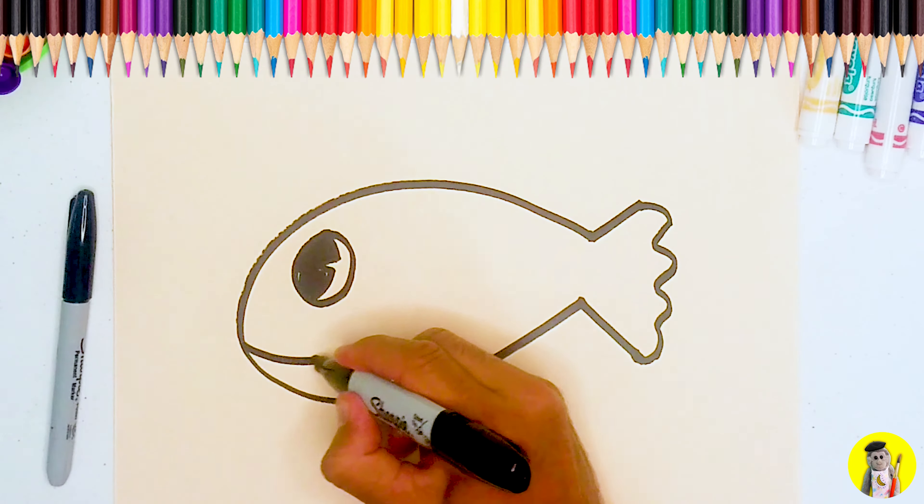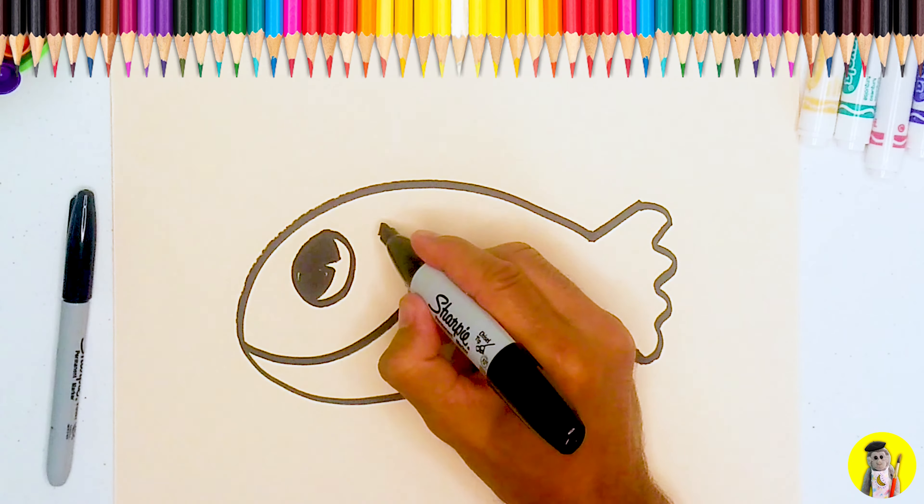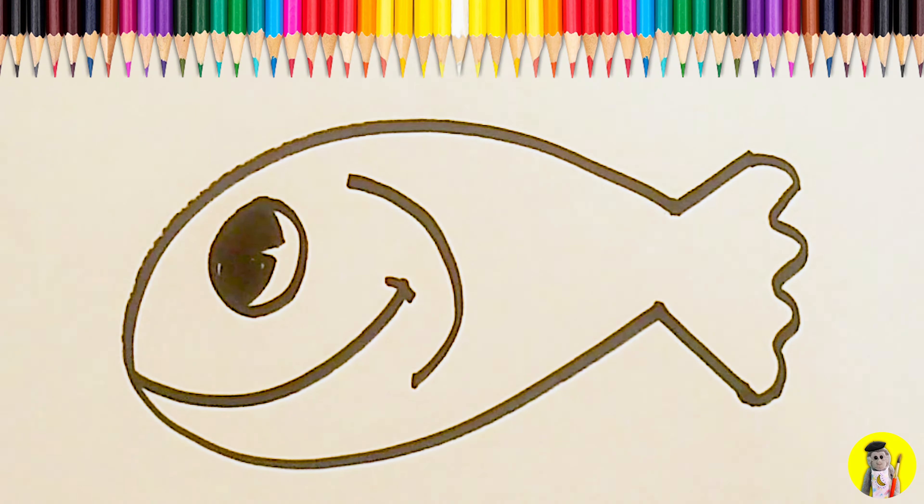Let's color that in real quick so that you can really see that nice big fish eye. Make a nice smile for our friend. I'm going to put a curve here for the fish's gill area.